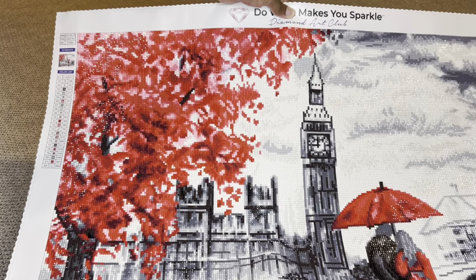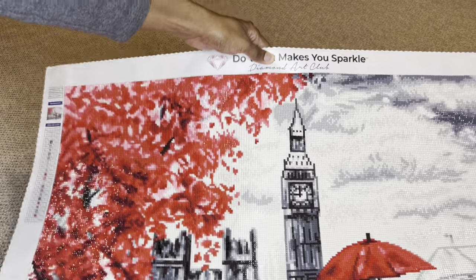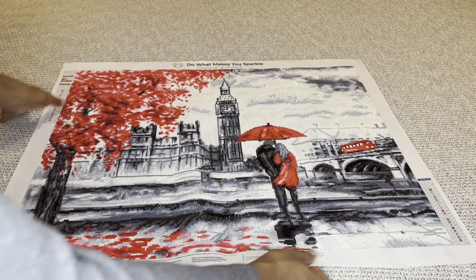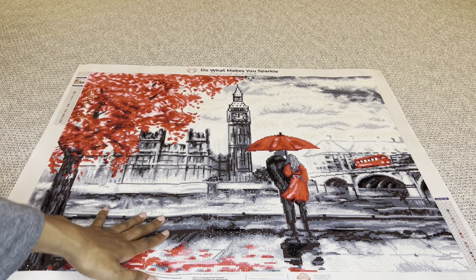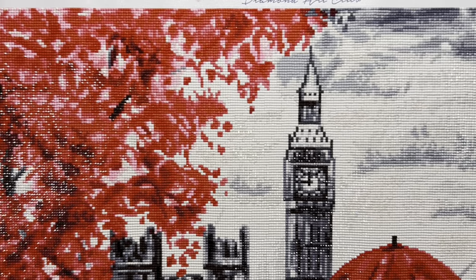And this tree — oh my goodness, I love it. I made sure that I saved the tree for last because I did not want to get bored with all the gray. Luckily, that never happened. I never got bored one time with this one.